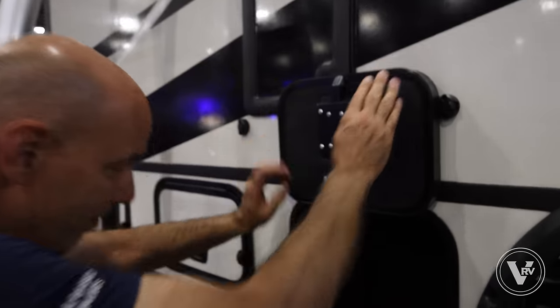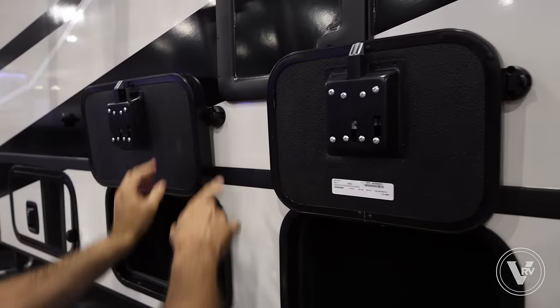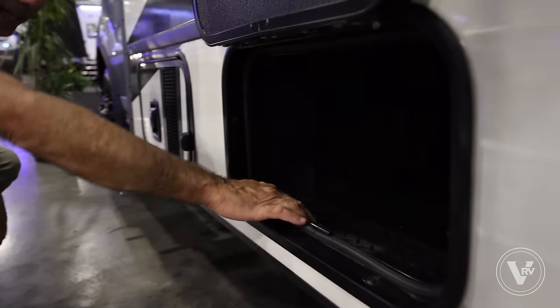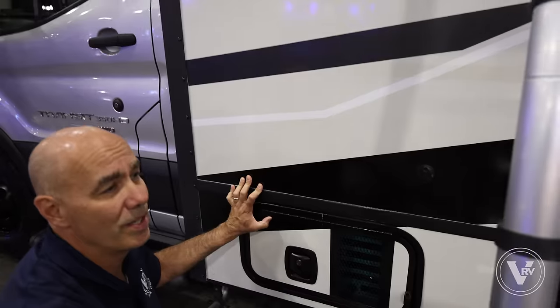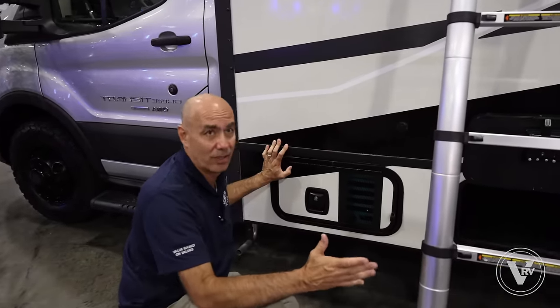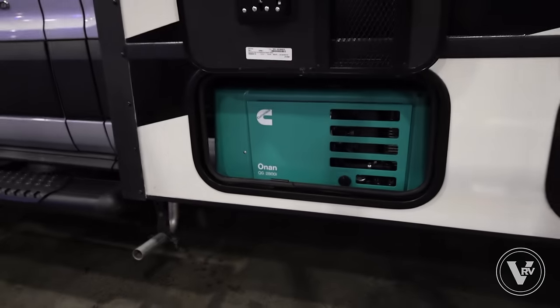Down here we've got some very narrow storage compartments with little cleats to keep them up. I'll take every little bit of storage I can get, because remember we're in a pretty short unit. I don't have the exact dimensions — I'm putting this at about 22, 23, maybe 24 feet long, certainly less than 30 feet. You've got an Onan 2800 quiet generator on this side.